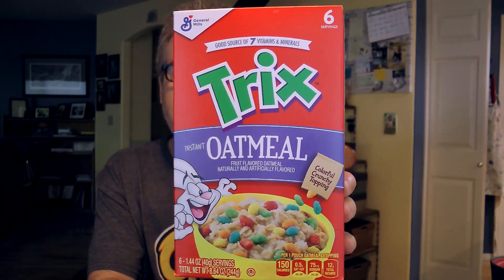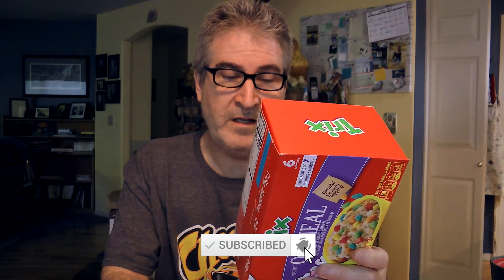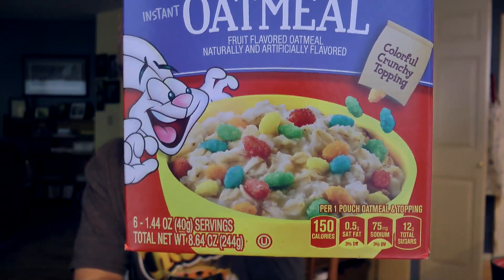I've got oatmeal — four packages of oatmeal. Today we're going to try one. These are put out by General Mills and they're a mixture of their cereals and their oatmeal. This here is a Trix oatmeal. There are six servings in each box, so six packages — 1.44 ounce servings each. Instant oatmeal, so it's not like you cook it on the stove or anything. It says fruit-flavored oatmeal, naturally and artificially flavored.